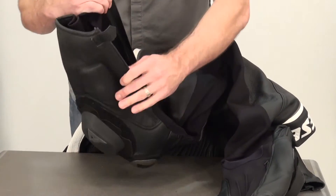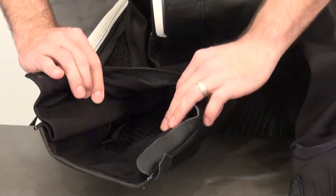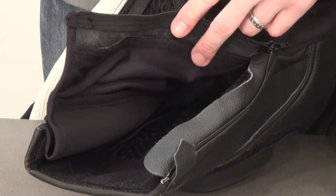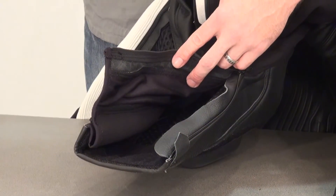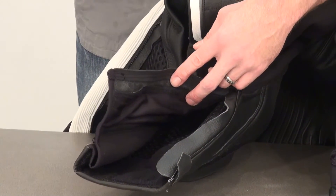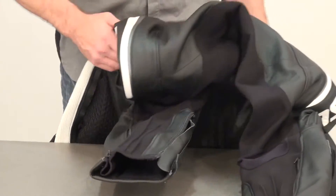Opening up the suit gives you a look at that 3D spacer fabric they're using for the liner. This stuff is really cool because it maintains a pocket of air between the suit and your body, which really helps to keep you cool on a heavily perforated suit like this. All of it works together — the motion panels, the D-Skin leather — for a comfortable ride where you're not fighting the suit, which is really key.